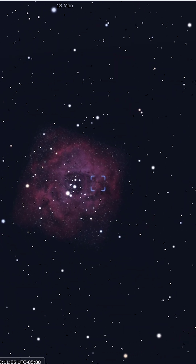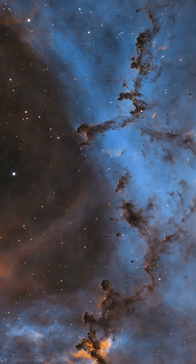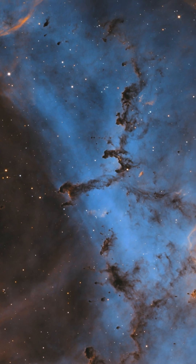While smart telescopes can capture the Rosette in great clarity and detail, it's also a great option for those with a one-shot color or monochrome dedicated camera. Using sulfur, hydrogen, and oxygen filters on this deep sky object will provide you a beautiful image with some incredible internal details on the bok globules of the Rosette Nebula.